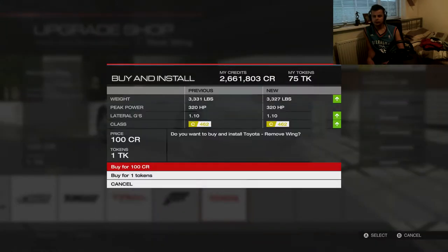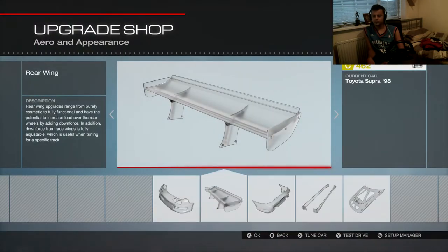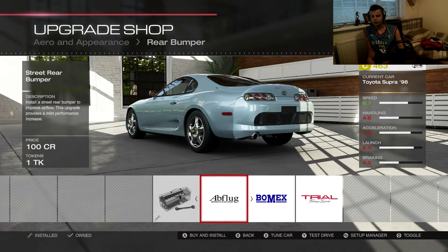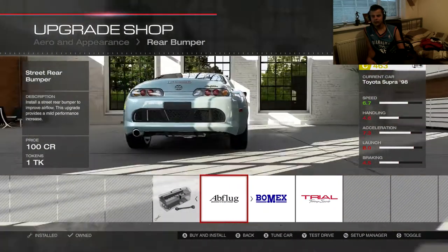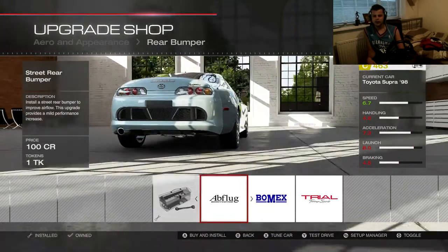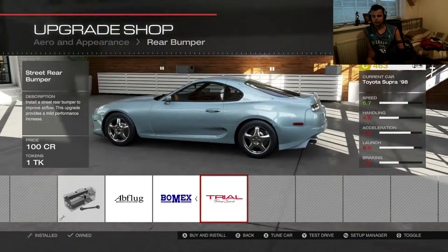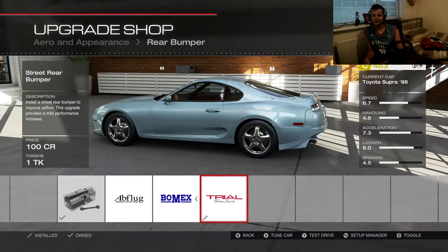Alright, let's de-wiper this. Supras de-wipered are the bomb — I absolutely adore it. So the AV plug rear bumper is absolutely terrible. What the heck? Oh dear. Trial rear bumper — yep.